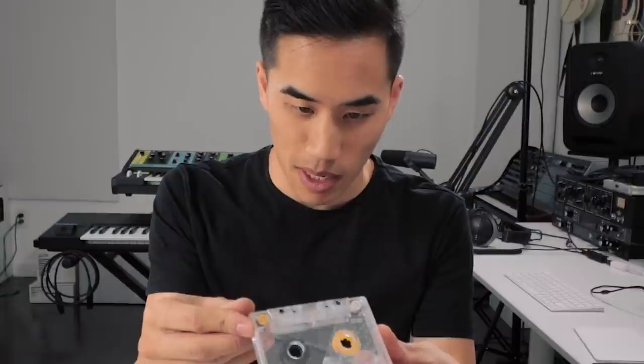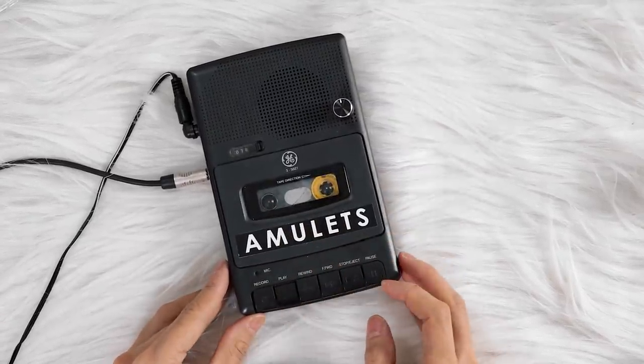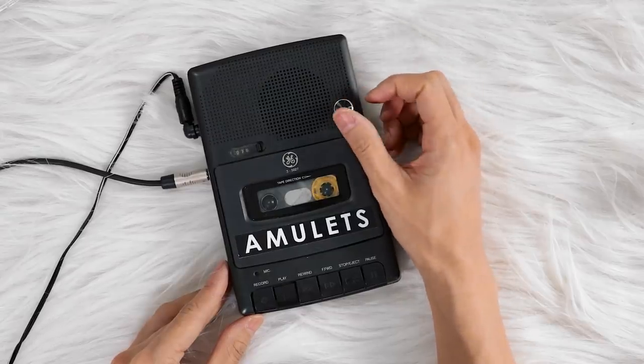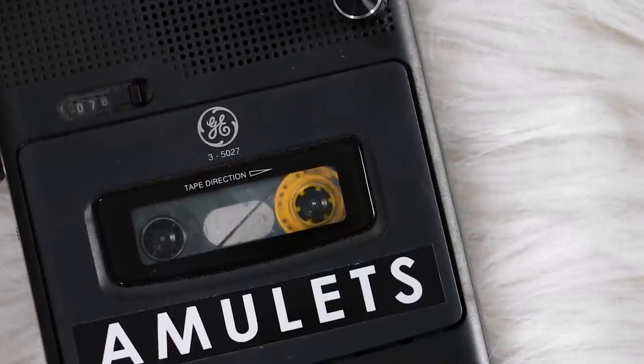Is it the same on both sides? Is this like a weird Möbius strip? No, but it sounds similar. Oh, slightly different. Look at how much that tape is moving — so much warble.